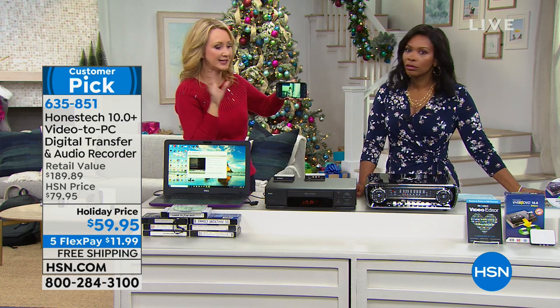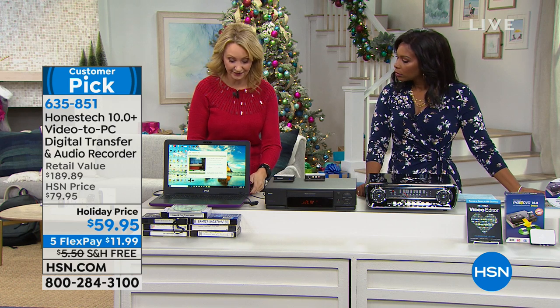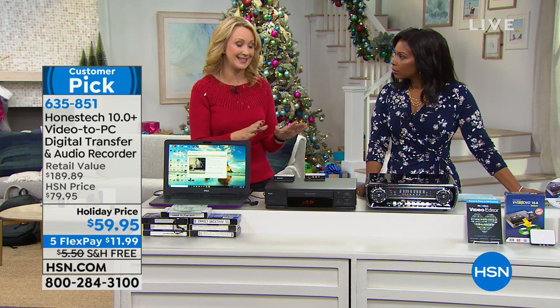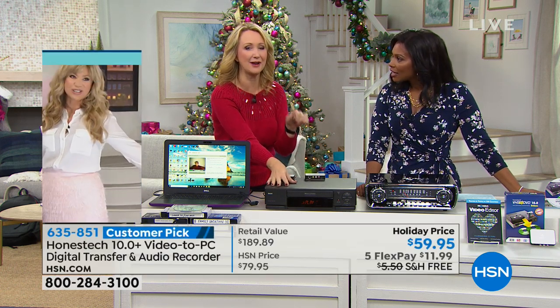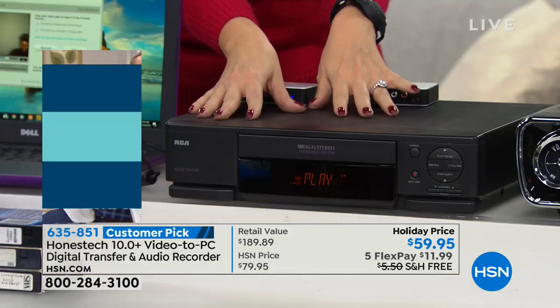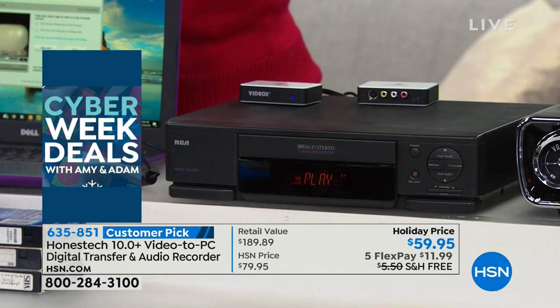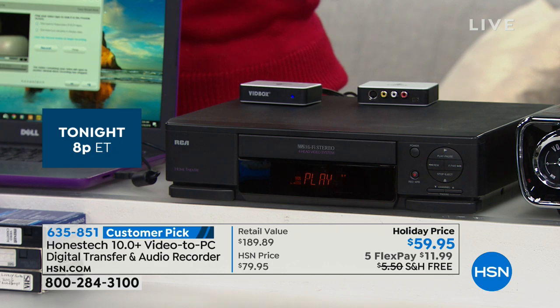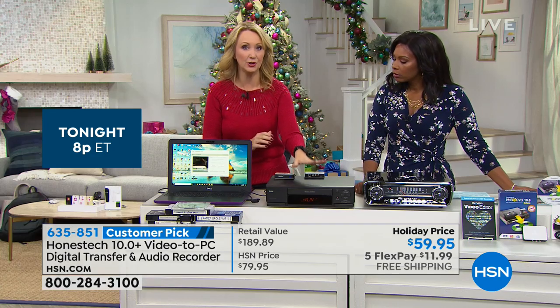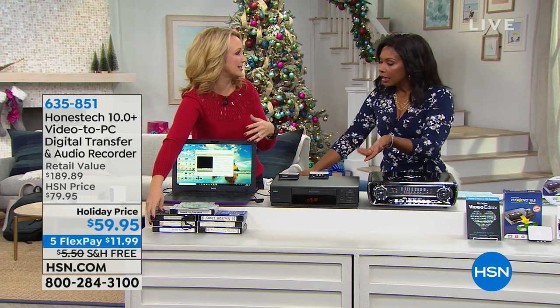The only thing is you do need to have your player for this — you want to have that VCR. The last manufacturing facility that makes VCR heads in the entire world has shut down. So if you don't have a VCR, I had one in my house — I went to plug it in, I was so excited, and it didn't work. I had to go to a thrift shop and picked one up for five dollars, but it's on its last leg. So I would say: digitize now and don't wait, because soon these won't be available.